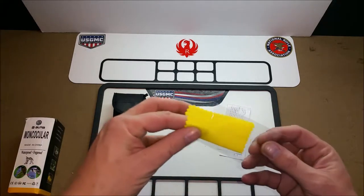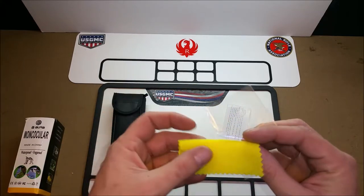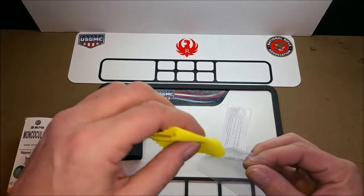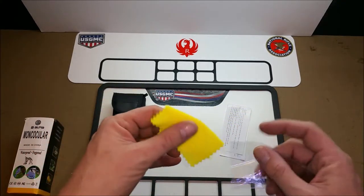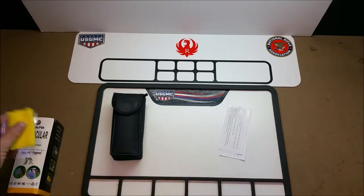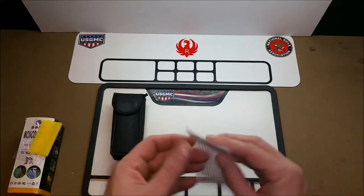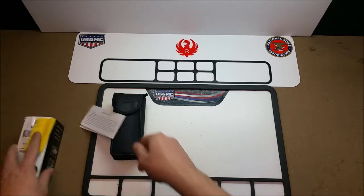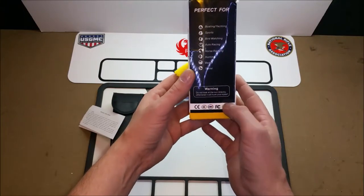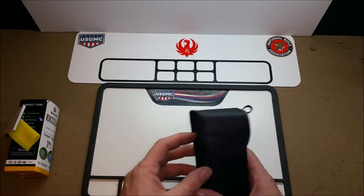It also came with a very rough, almost dishcloth-type cleaning towel. I wouldn't recommend using this on the lenses — I would get an actual lens cleaning cloth. It comes with basic instructions, and the main thing they tell you, right here on the box, is do not look at the Sun, it'll hurt your eyes.